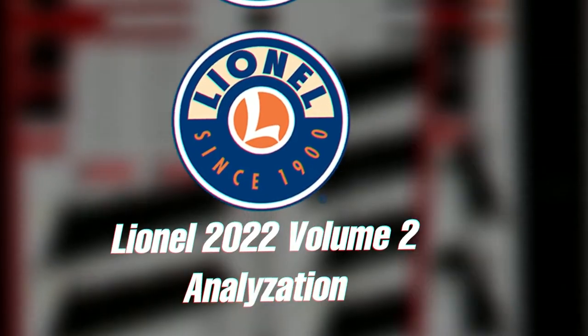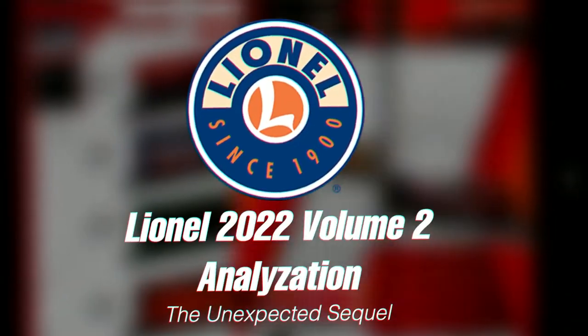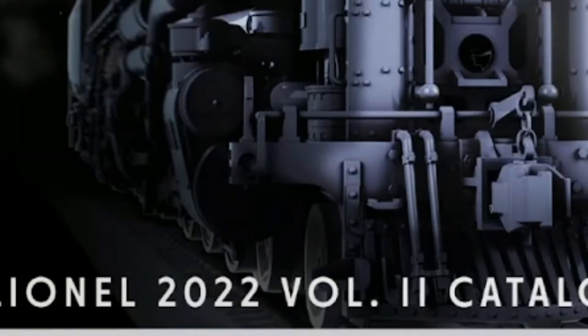It's slandering time boys. Alright, I'm gonna point out the first thing here — it doesn't look like the wheel flanges are on the rails in that photo.